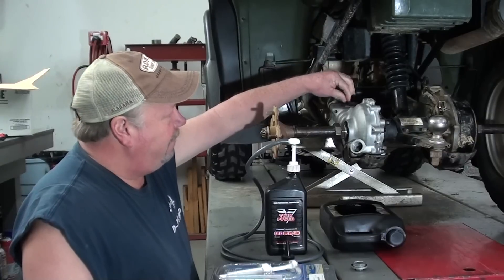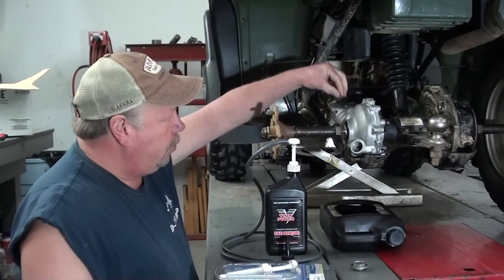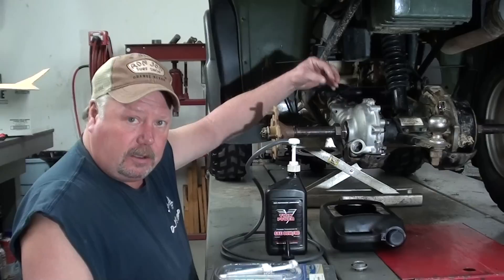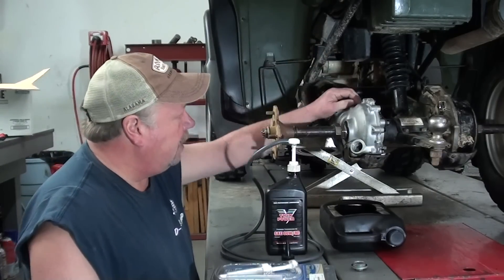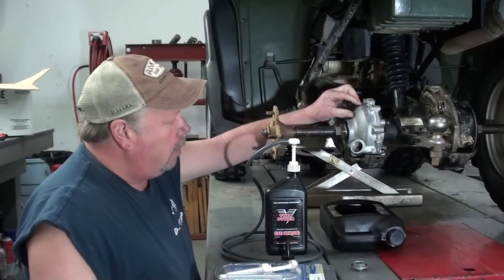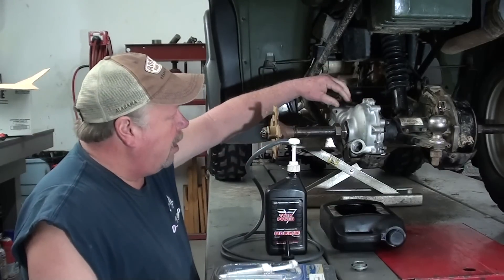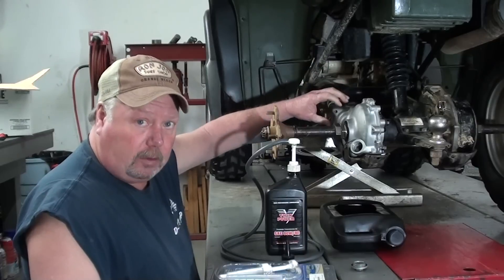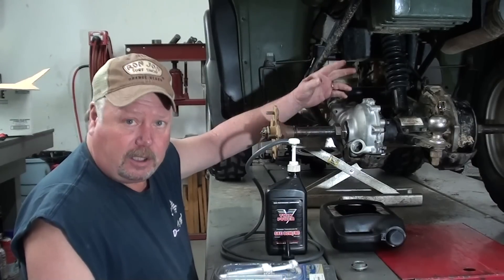What that does is — since that vent is actually in front of the pinion bearing — it's going to make that lubrication go all the way through there so that you're sure that you've got plenty of lubrication in the differential itself. Another reason I like to do that is if you ever go to change the oil on one of these and it's gotten water in it and the oil's a little milky, this will also help flush all that residual oil that's up in there in that pinion bearing and get it all out of there.